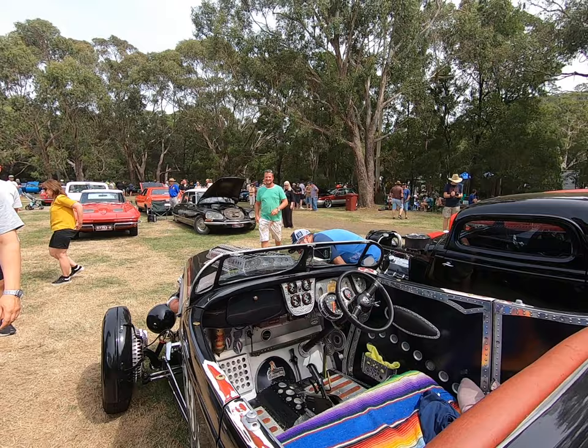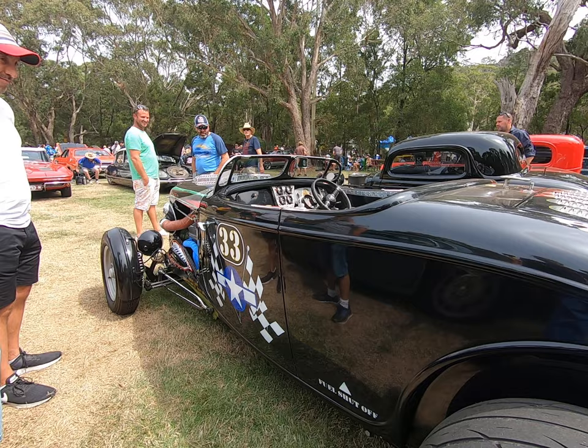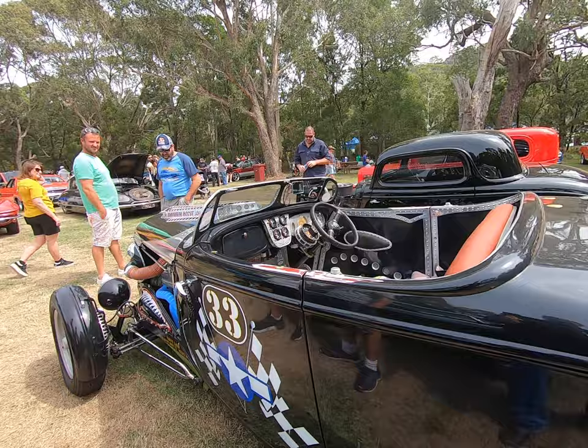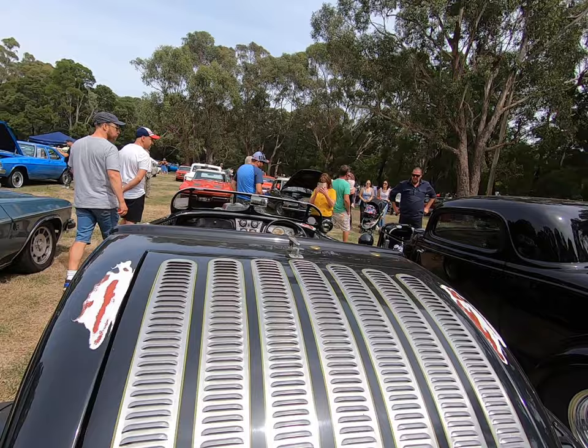It's got the insignia from a World War 2 plane, and it's also got that famous shark's head painted on the nose. This really is a nice little custom car.